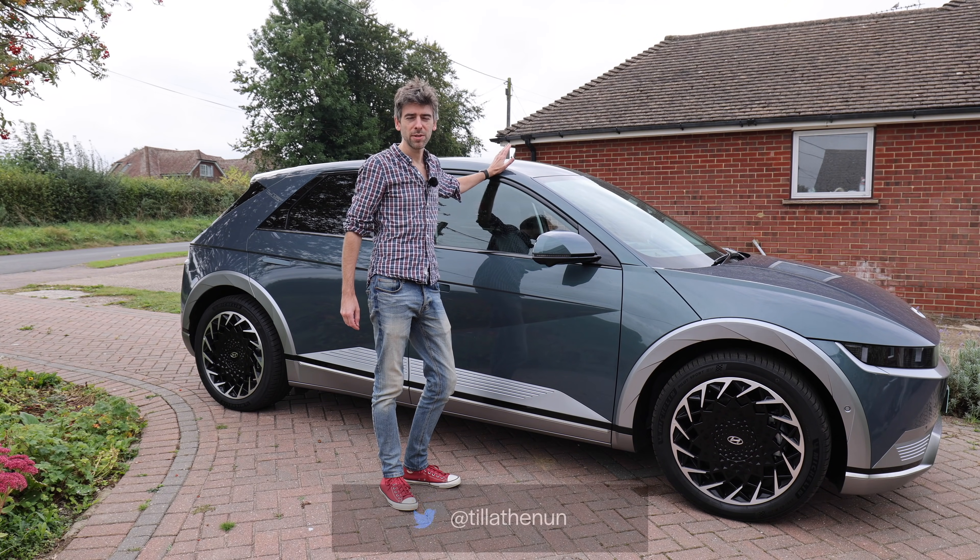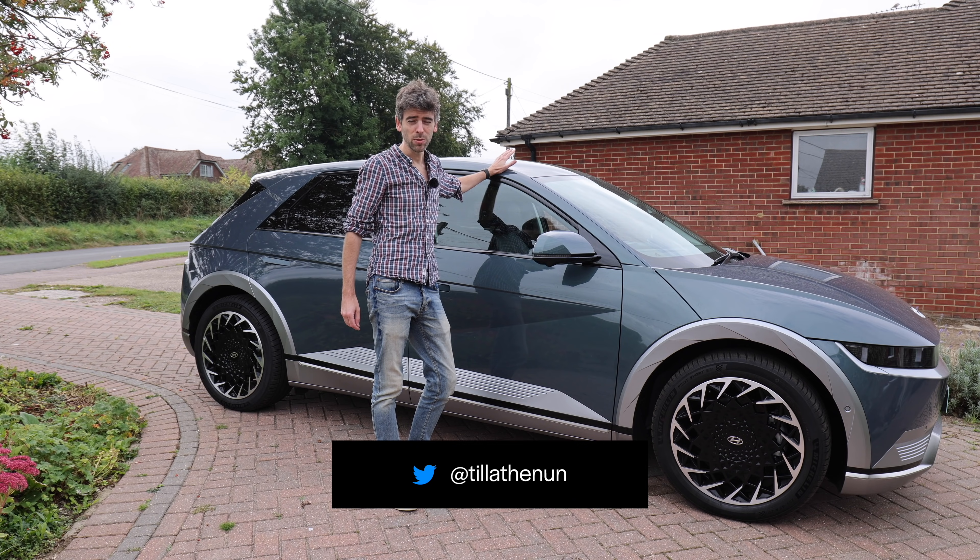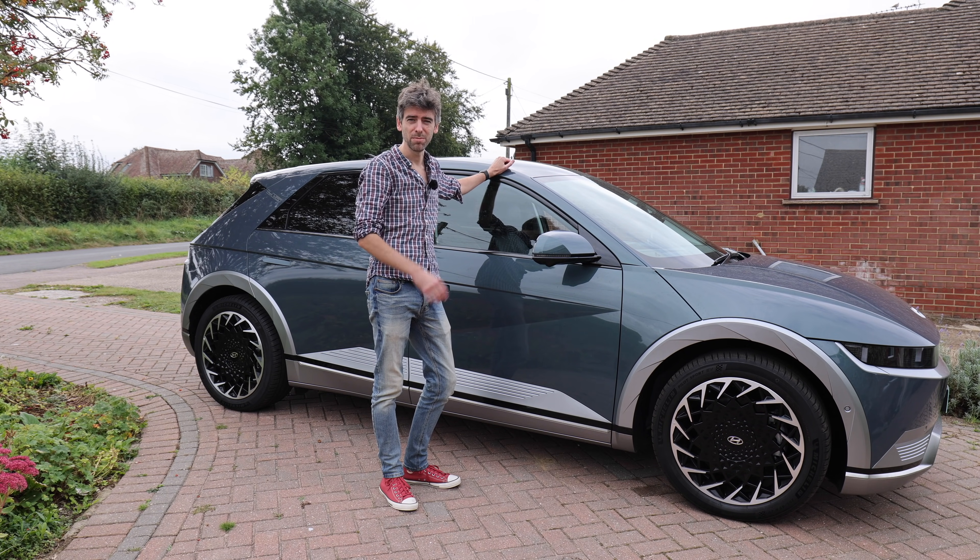Here it is then, the brand new Hyundai Ioniq 5. It's looking a bit messy now — it was all nice and sparkly when I picked it up, but one rainstorm and now it's covered in muck.